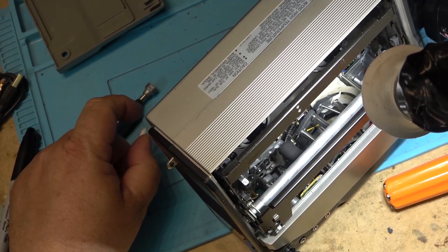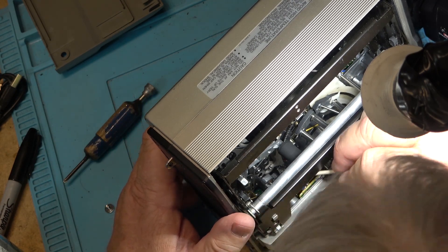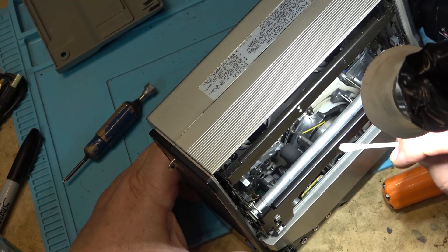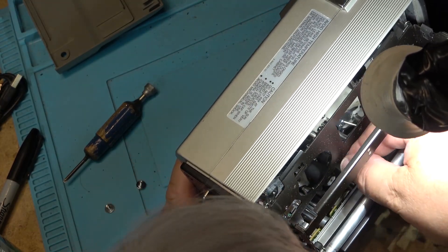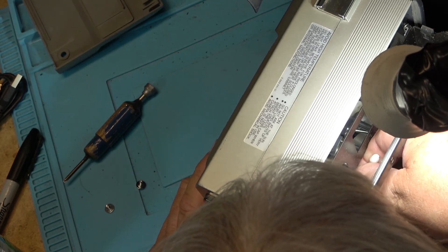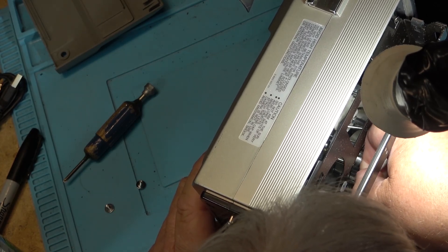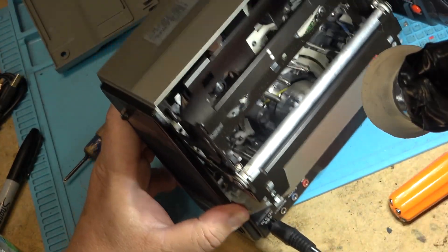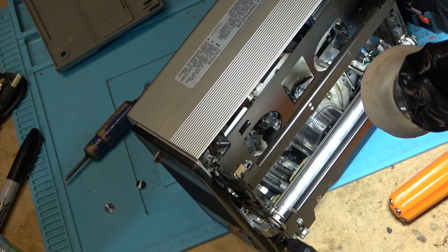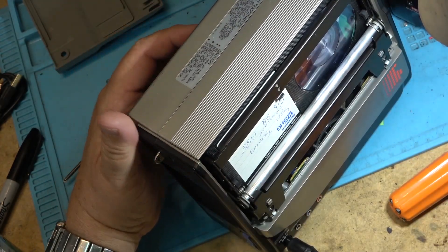One thing I couldn't help but notice though is that the audio is a bit muffled. So I think we'll clean the audio head — I haven't done that on this old BMC 110 collector piece. The audio head is right down here. I'll get in here with a Q-tip and clean the head and we'll try recording on it. It didn't look to be dirty but one never knows. We'll just try making a recording and see how the sound is.